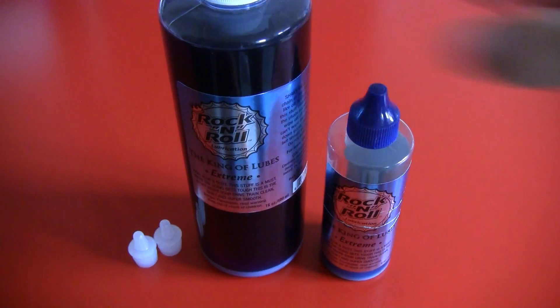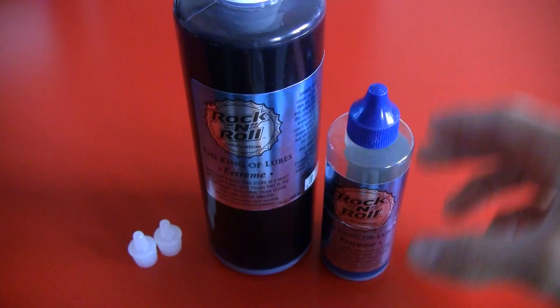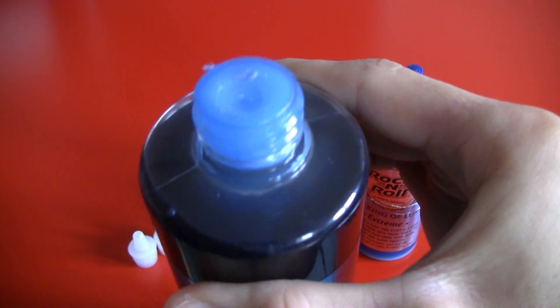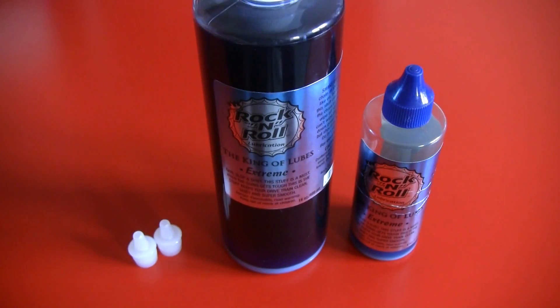When you order this, you'll get a big bottle like this — 480ml — and also this small bottle, which is needed because the big bottle does not come with a tip. So it's just a plain bottle and you need to pour the product into the little bottle, otherwise you won't really be able to use it.